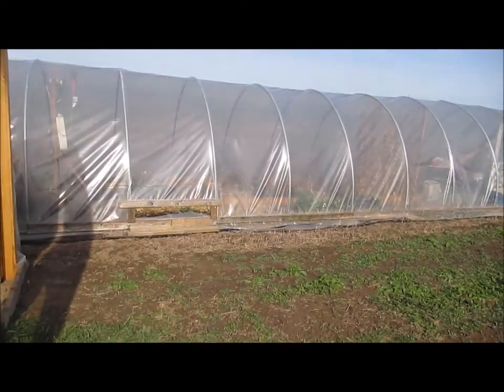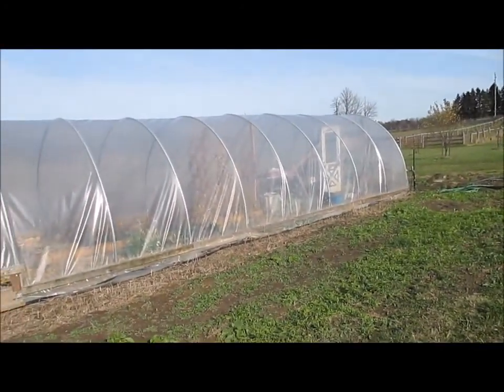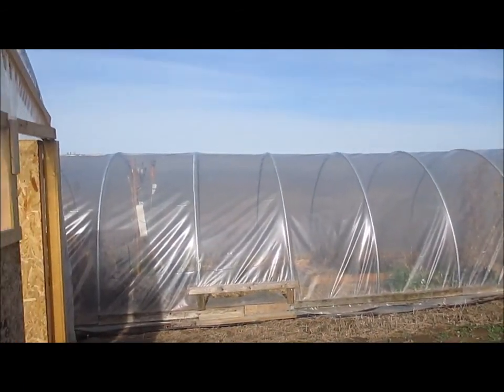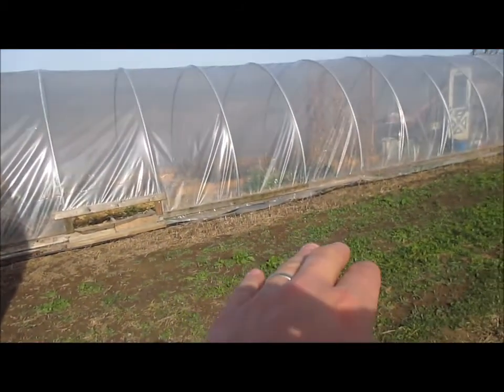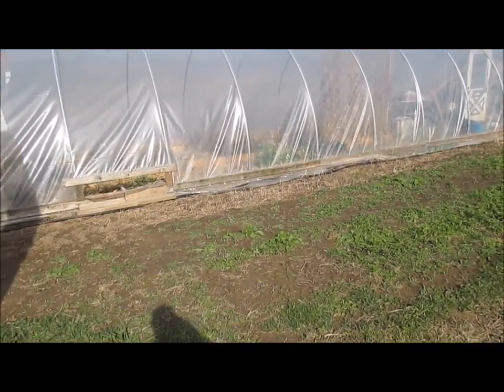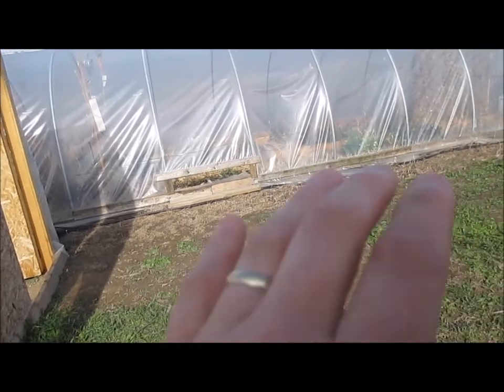Now compare that to the greenhouse over here — you can see all the ripples. That was my first attempt at building a greenhouse. Secondly, the length of it made it a challenge to pull everything so tight. And thirdly, everything was attached to the base at the bottom, so there was a lot of bending over, which made it a lot harder to do.